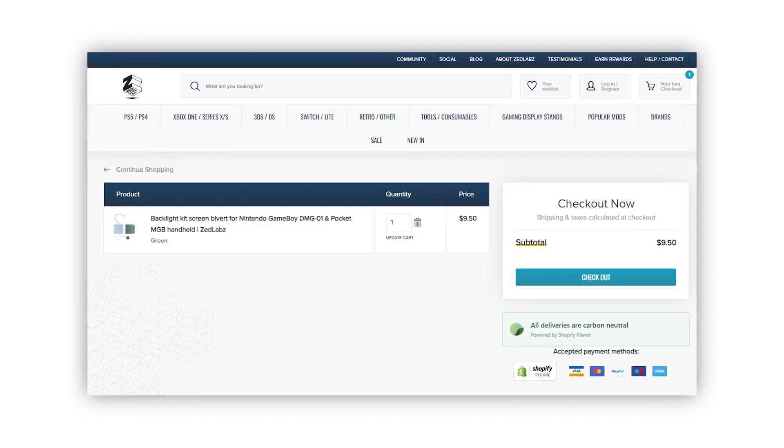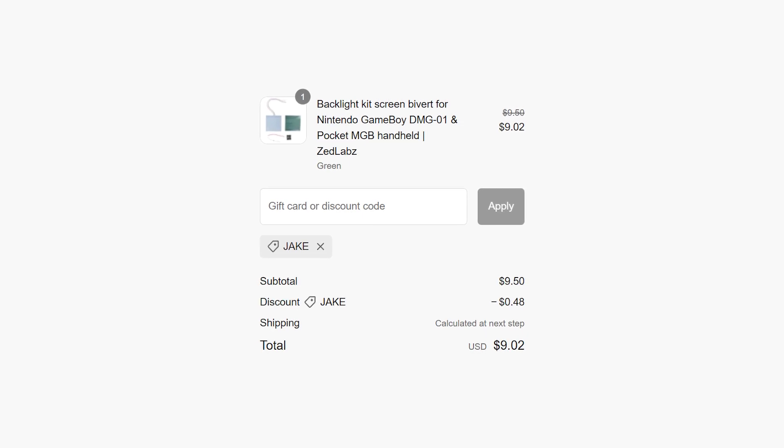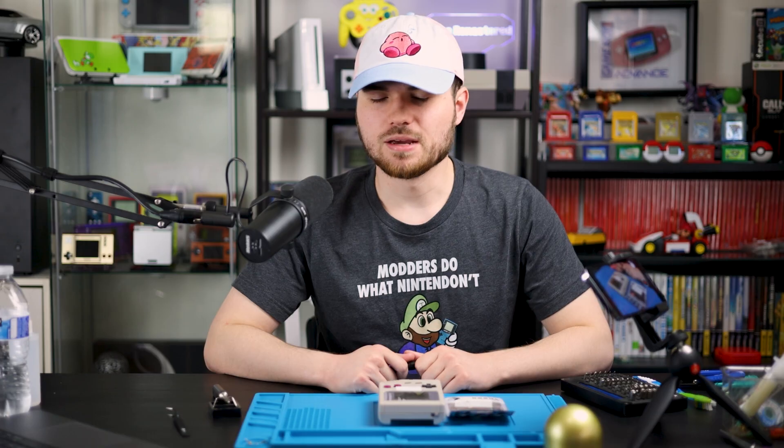And the last thing before we get to the tutorial — I bought this from Zed Labs for just under $10, and you can get it even cheaper when you use code Jake at checkout. Anyways, that's enough shilling for now. Let's get to the tutorial. Time to build the stealthiest Game Boy mod you'll ever see.